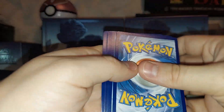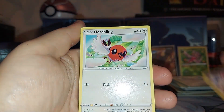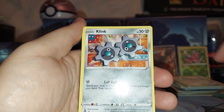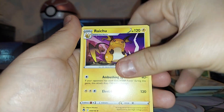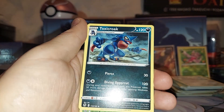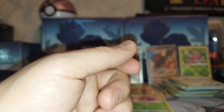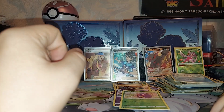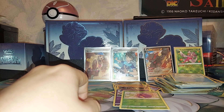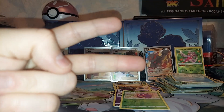Alright, here we go. Ralts, Fletchling, Dratini, Klink, Stunfisk, Energy, Raichu, Ferrothorn, Toxicroak, Reverse Venonat, and Froslass. Well, I hope you guys enjoyed this episode — please do not forget to like, comment, subscribe. I'll see you guys in the next one. Wish me luck, hopefully my health gets better and I can do something else for you guys, but until then, bye bye.